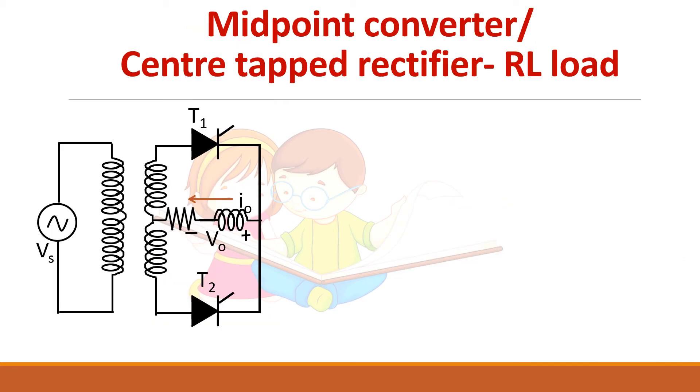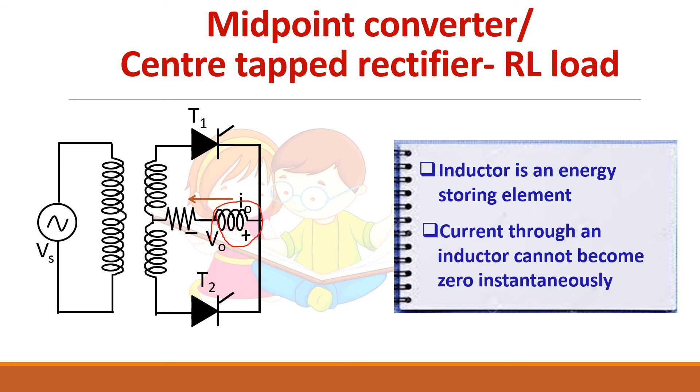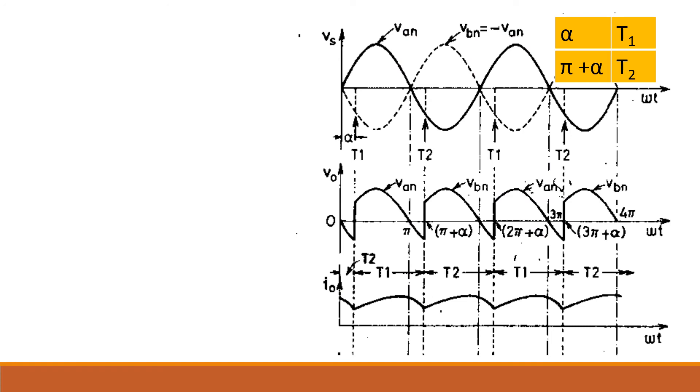Next is the midpoint converter with RL load. Whenever you have an inductive load, remember two things: an inductor is an energy storing element, so whenever current passes through it stores energy, and the current through the inductance cannot become zero instantaneously. So when thyristor T1 conducts and carries current, that current cannot become zero immediately. T1 has to continue to conduct even after pi because it must carry the inductor current as there is no alternate path. T1 will be turned off only when T2 starts conduction. This is the output waveform V naught for this converter.